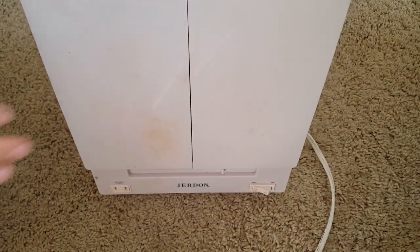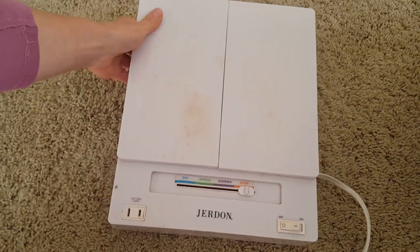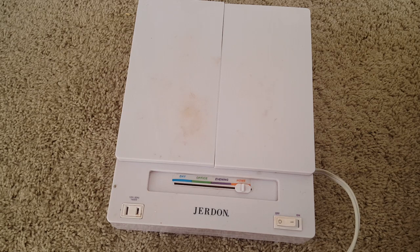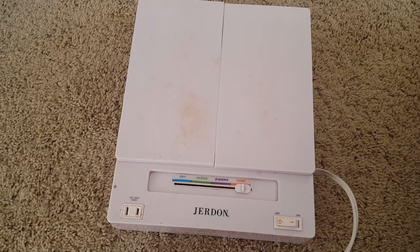I've certainly liked this one — I've used it for a while now. As you can see it's kind of worn and there are some marks on it. It also has an outlet, though I've never used it, but some people might want to. If you have any questions or comments, feel free to submit them in the comment section right below.